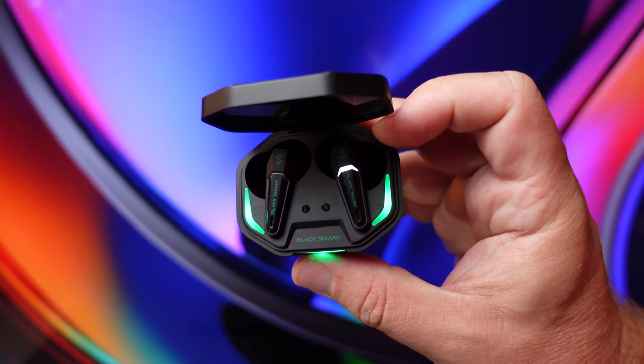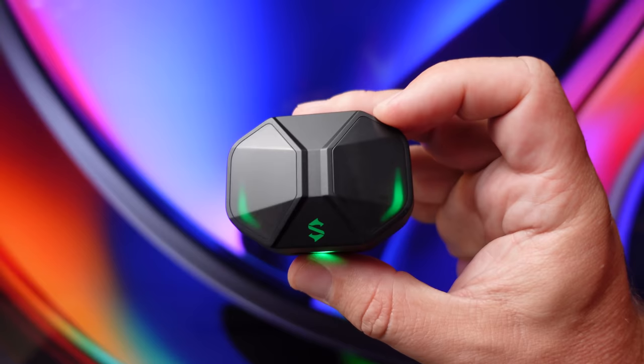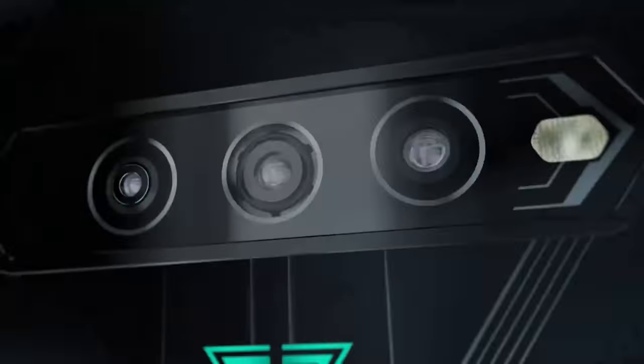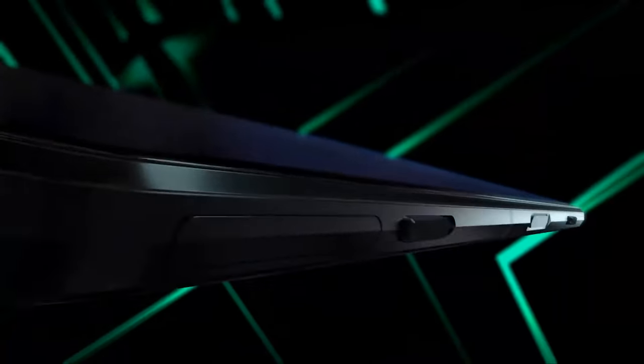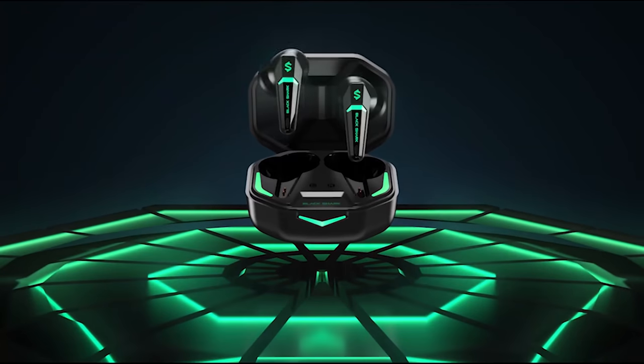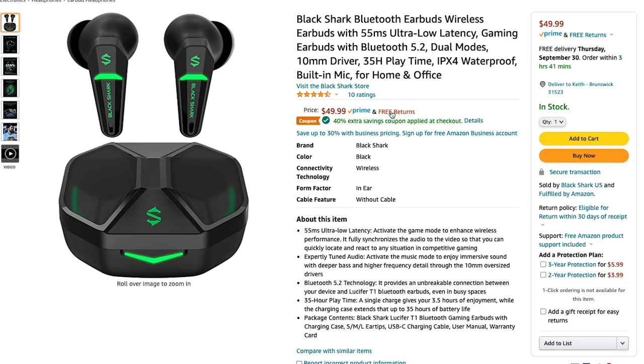Alright guys, so today we're checking out the brand new Black Shark Lucifer T1 gaming true wireless earbuds. A lot of you have probably heard of Black Shark before for their gaming lineup of phones, so it kind of makes sense that they've decided to make a gaming pair of true wireless earbuds. On Amazon it shows that the retail price is $49, but there is a 40% off coupon code and I'm not really sure how long this is good for.